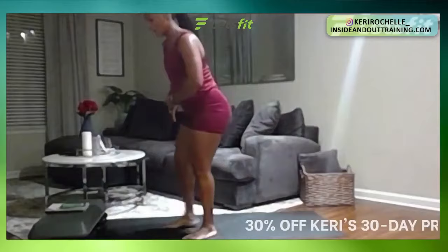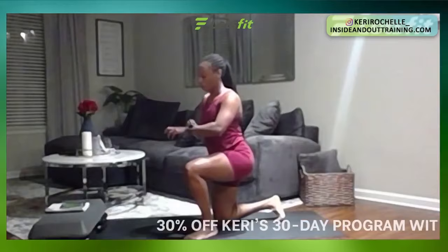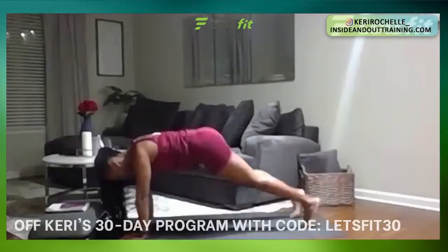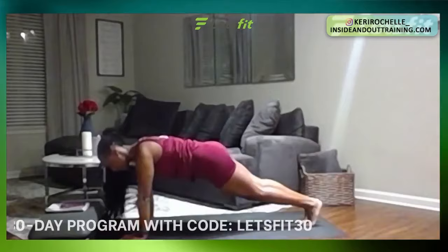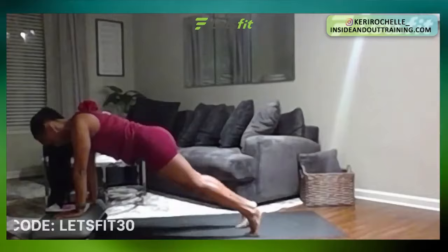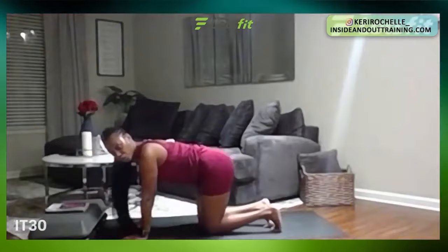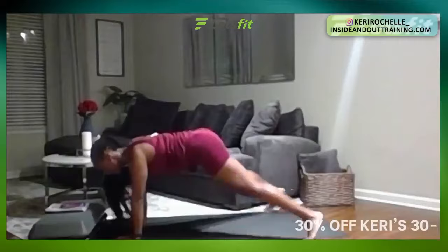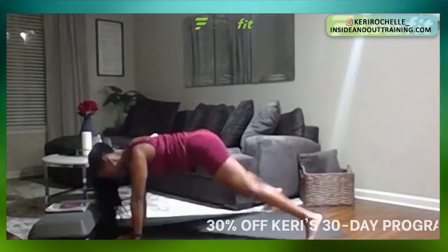Plank jacks in seven seconds. Five, four, three, two, one — great job. Out and in. Remember if this is too much, still stay in that plank position, one leg out and alternate. If that's too much again, elevate those hands on the platform and regress the exercise, or just jack it out. 20 seconds. Last 15 seconds. Eight, seven, six, five, four, three, two, one. Perfect. Great job — that is part one. We still got part two.